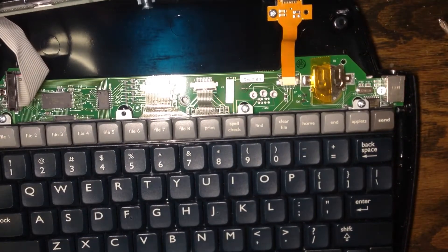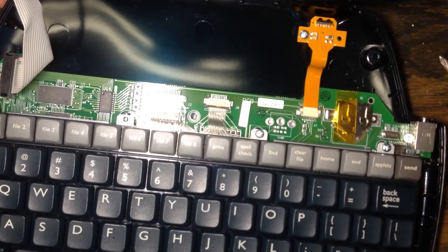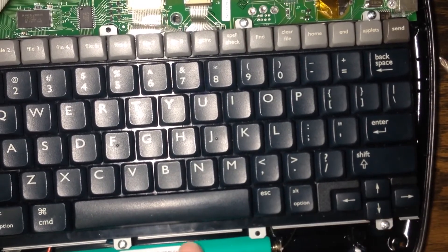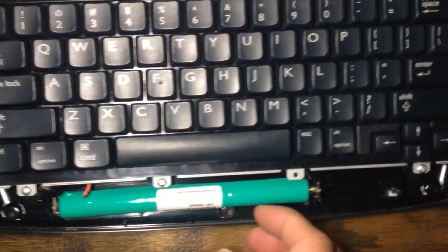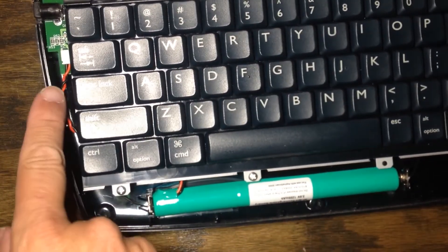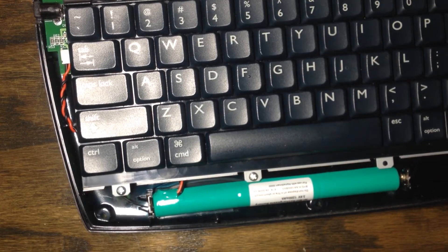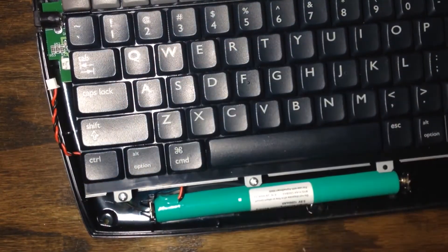As you open it, you can see the keyboard and everything inside. Here's the rechargeable battery that you'll need to take out. On the left-hand side there is a connection, and I usually take a screwdriver and just pull it a little bit like that — it comes right out.